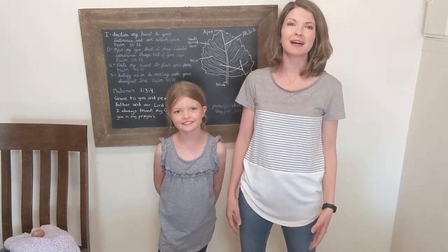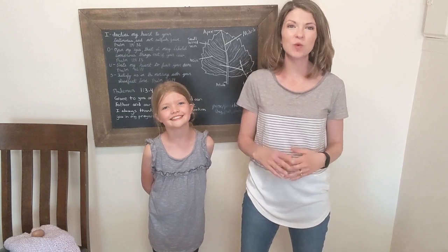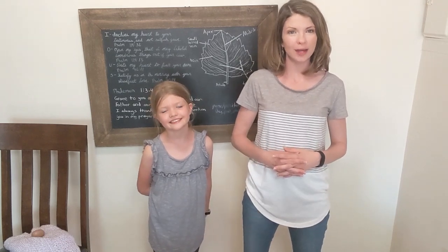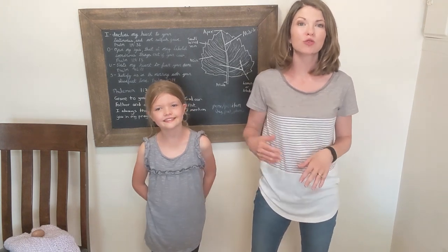Hey, welcome to Lead Learning Mama. I'm Valerie and this is Alexan. Today we're going to share with you English grammar. This is Classical Conversations, Cycle 3, Weeks 6 through 12.